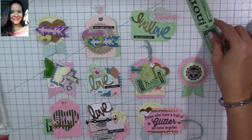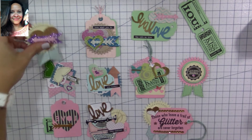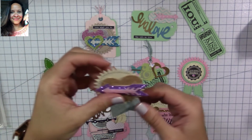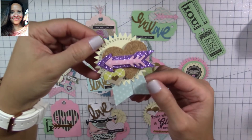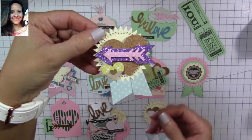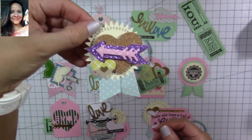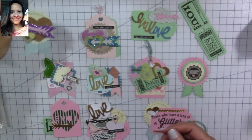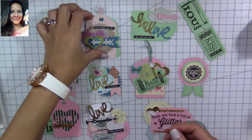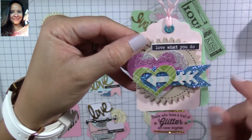I used several different punches and I clustered different shapes together. I also used my glitter cardstock — I'm going to put a link to my tutorial on how to make your own glitter cardstock, it's super easy and the results are awesome. I'm also using cork; I like mixing different types of materials because I think it gives them a lot of character.